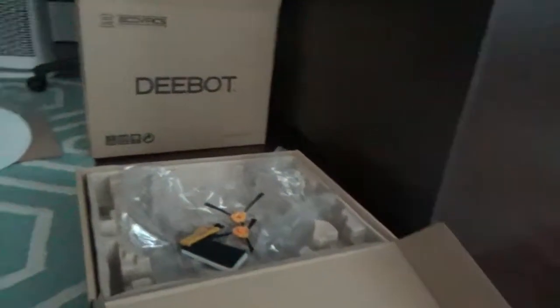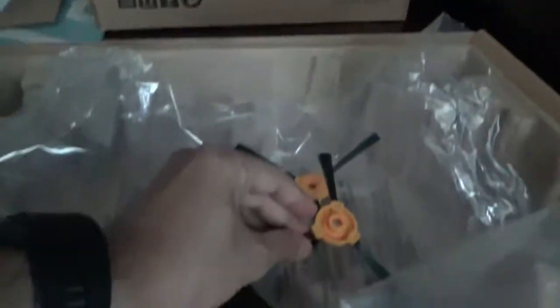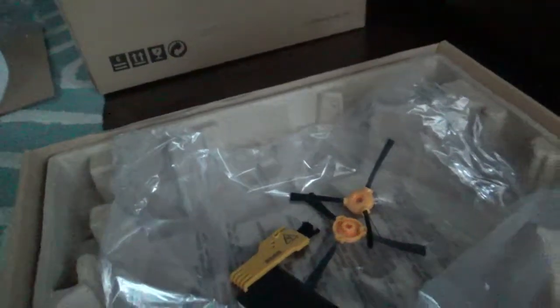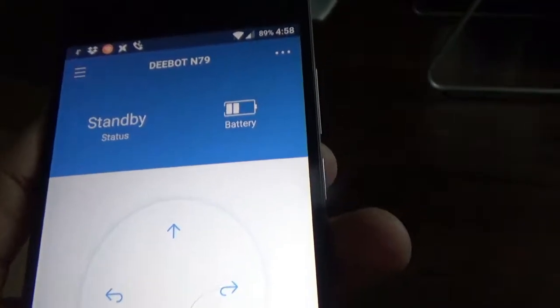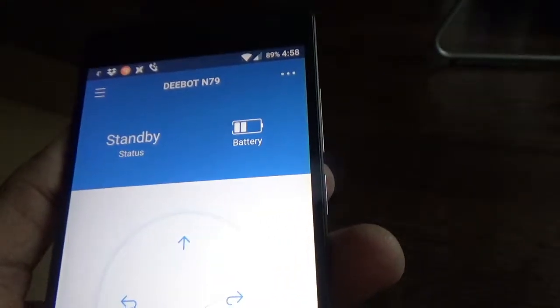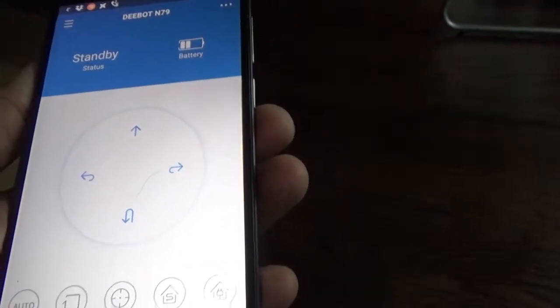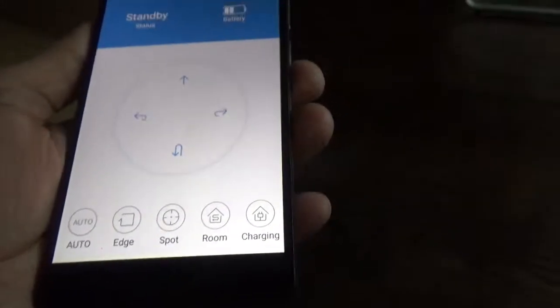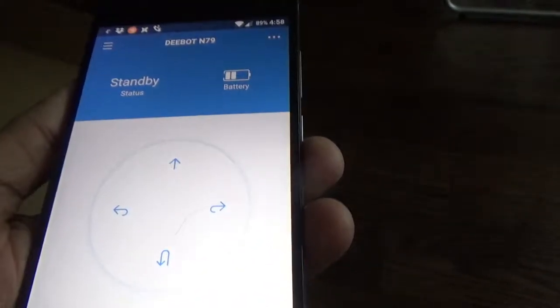What I noticed is that these brushes I had to attach manually to the robot, and two of them are extra. The setup for the app is fairly simple — you search for 'Ecovacs' on Google Play or wherever you download apps on your phone, install it, and then connect it to your home internet network. The app will work from there; it's pretty straightforward. If you don't need the app, you can just use the remote control, but I'll be using the app since it's more convenient.